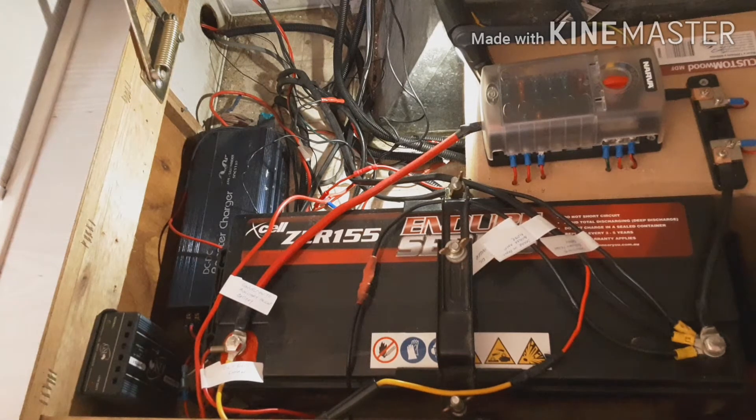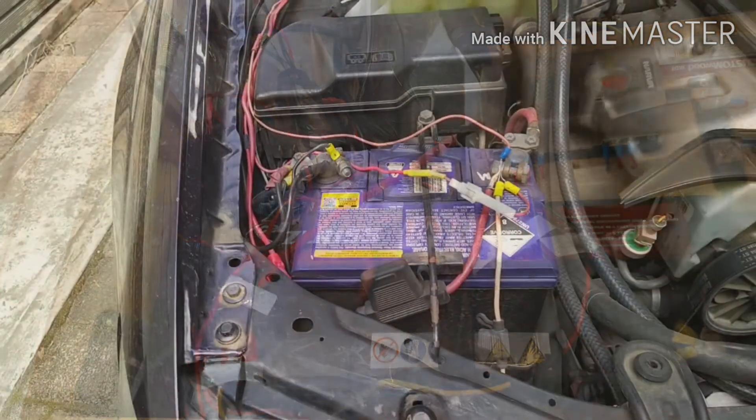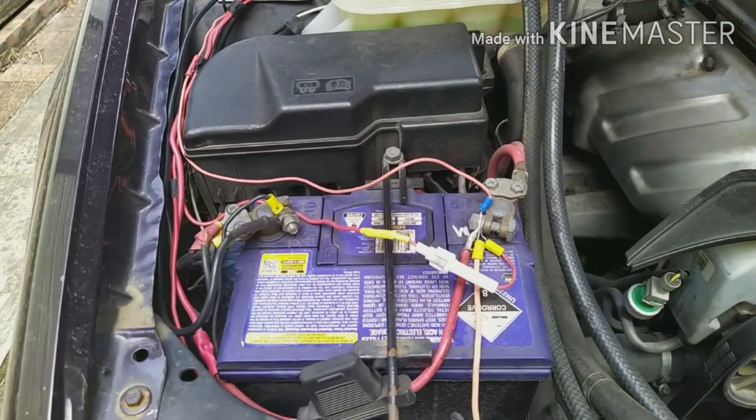Now both batteries can be charged by the DC-DC booster by simply turning this switch on. From the specs of the booster it is capable of charging up to 400 amp hour sized batteries. If I connect my main house battery, my standby battery, and my 100 amp hour solar generator battery, the total amp hour capacity of the combined batteries would be 355 amp hours. I thought this might be a bit much so I decided to put in a new circuit and a new DC-DC charger.